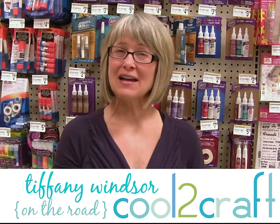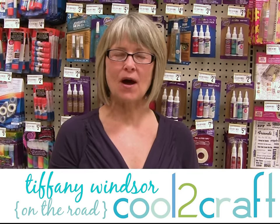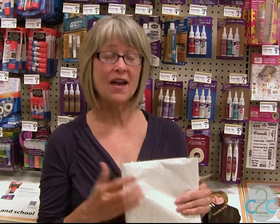Hi, I'm Tiffany Windsor and I'm at my local Michael's store. I needed some inspiration today so I came in, walked the aisles, and found some things that I want to craft with. I've ended up at the Aleene's adhesive section. Take a look.